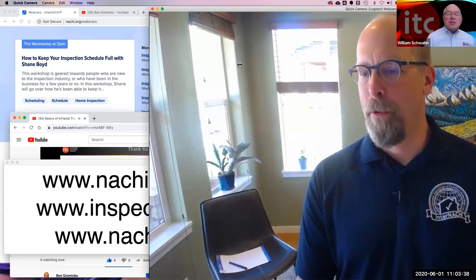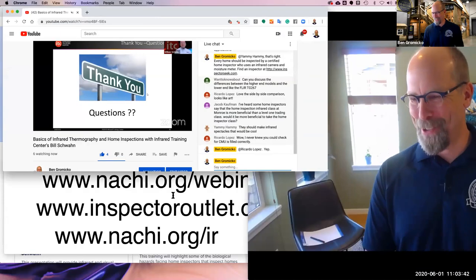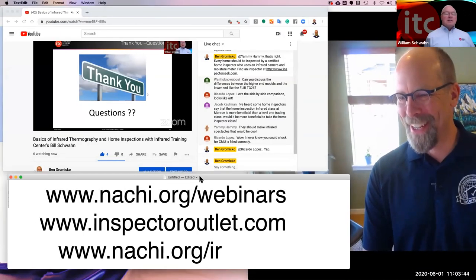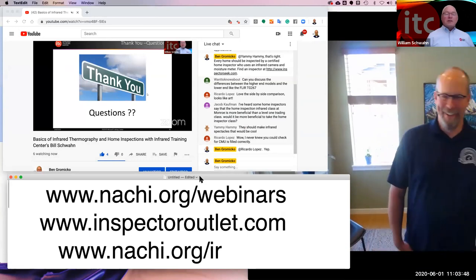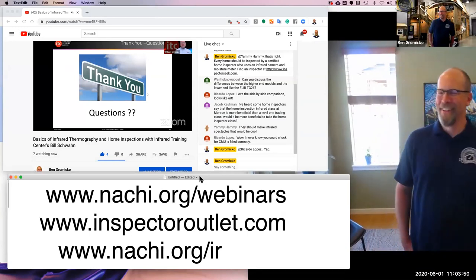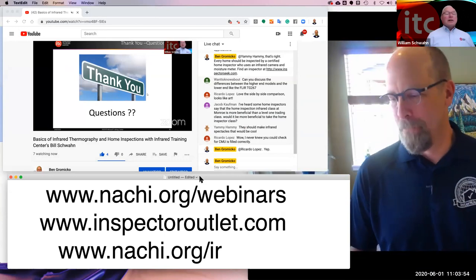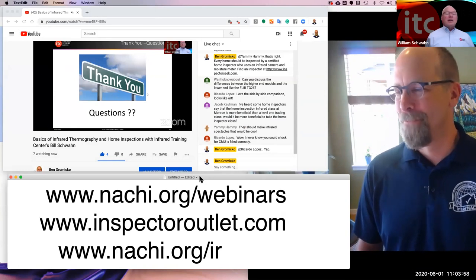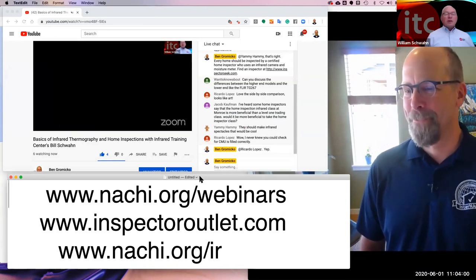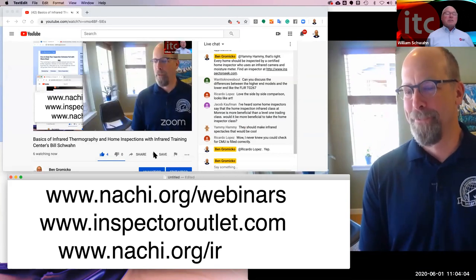Someone mentioned a P65 camera — still a very valid camera. That was the one Bill paid $36,000 for. The P65 is very durable, still out there, with 320 by 240 resolution. Bill used it for applications from overhead power to substations, to indoor electrical, to building science, to just about everything.